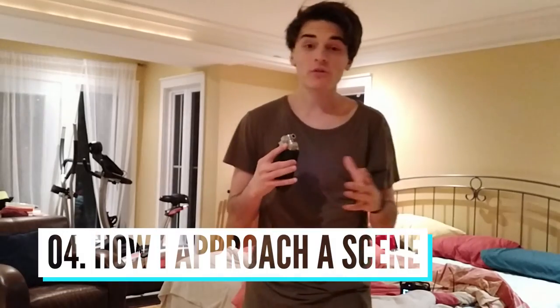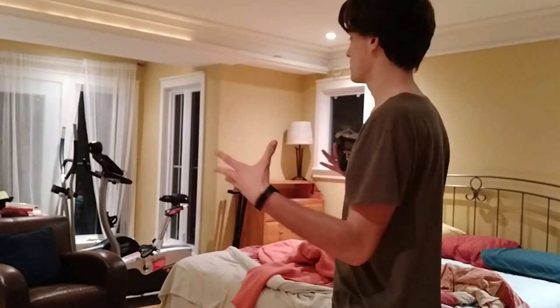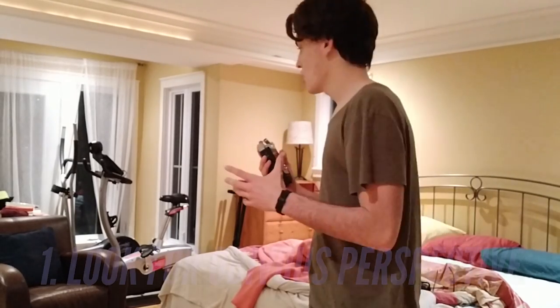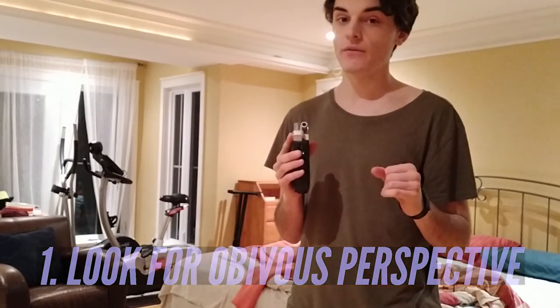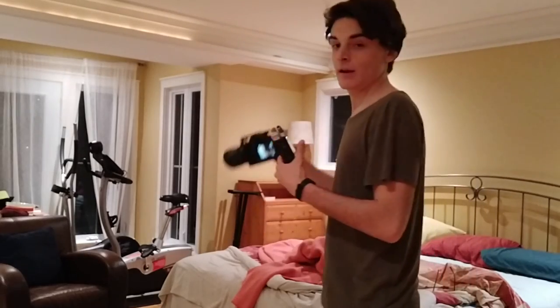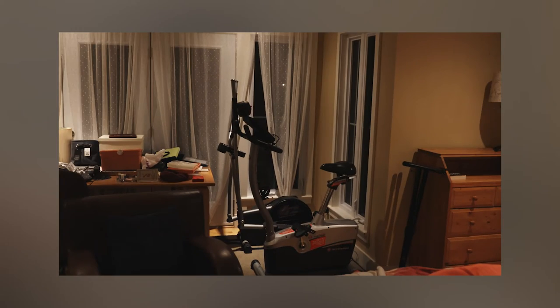I'm going to walk you through how I approach a photography scene and what I look for to get different angles and perspectives. So let's say I'm photographing this room. The first thing I would do is walk in and think: what would a regular person take a photo of in this room? What angle, what height? Someone would probably come in, see that bike, grab their camera up to eye level at regular height and snap a photo. That's what you want to avoid — avoid what regular people are doing.